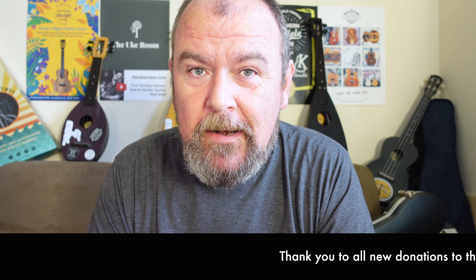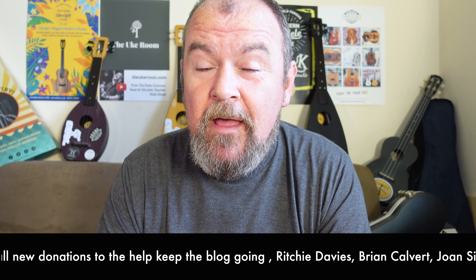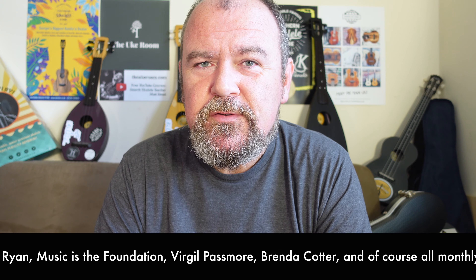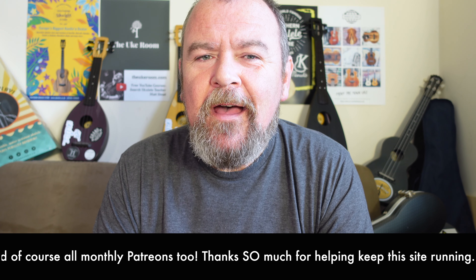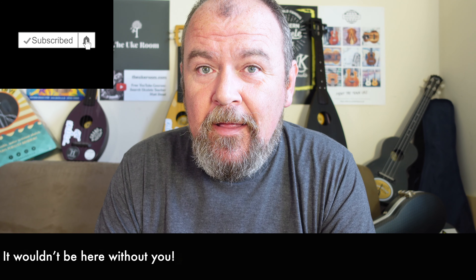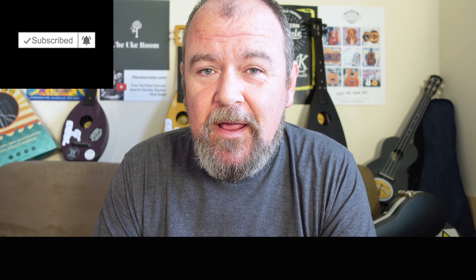Welcome back, it's Got A Ukulele, it's review day. This is your summary video review — see the link in the description below for the full detailed review with scores and photographs. Running across the bottom of the screen are my weekly thank yous to those who donate to keep this site going. Got A Ukulele doesn't get paid by brands or stores to keep these reviews impartial, so these people really are the source of what keeps us going every single week. Why not think about subscribing? Let's get that subscriber count up — hit that little bell symbol and you'll get notified of new stuff.